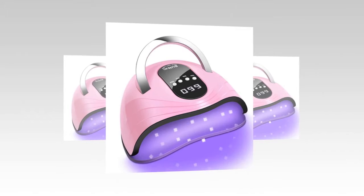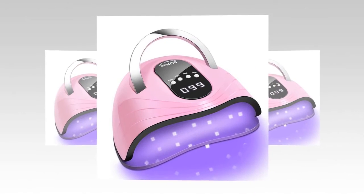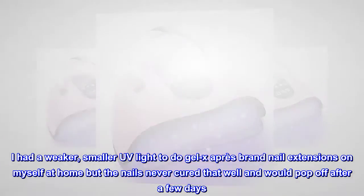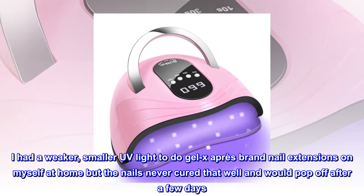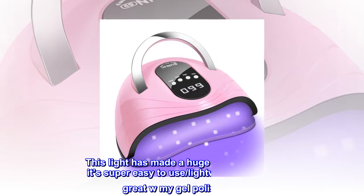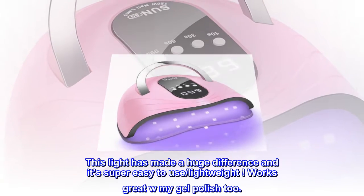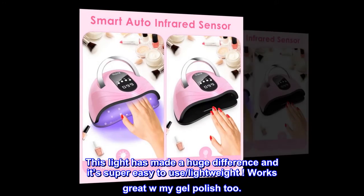Top Reviews from the United States. Wow! Huge difference in my at-home nails. I had a weaker, smaller UV light to do GEL Xopre brand nail extensions on myself at home, but the nails never cured that well and would pop off after a few days. This light has made a huge difference and it's super easy to use, lightweight. Works great with my gel polish too.